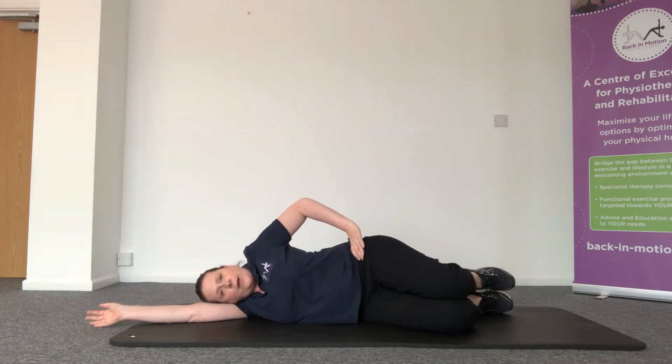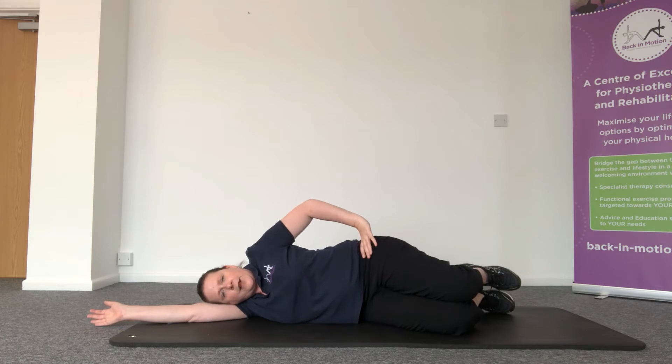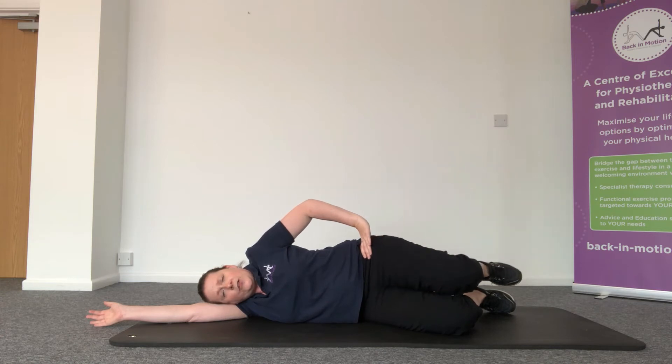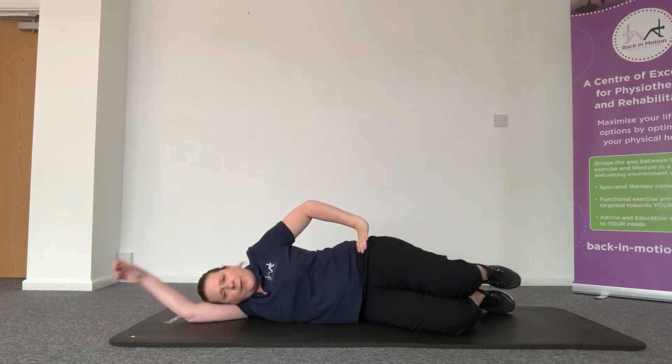Just want to find that neutral position in the lower back, so tilt the pelvis forward and back, find somewhere in the middle between the two, and then pull the top hip down towards your feet so you feel that top waist lengthen. From there we then lift the top knee up and lower, just making sure that we keep the hips stacked so that they don't roll back, and all the movement is just coming from that hip.